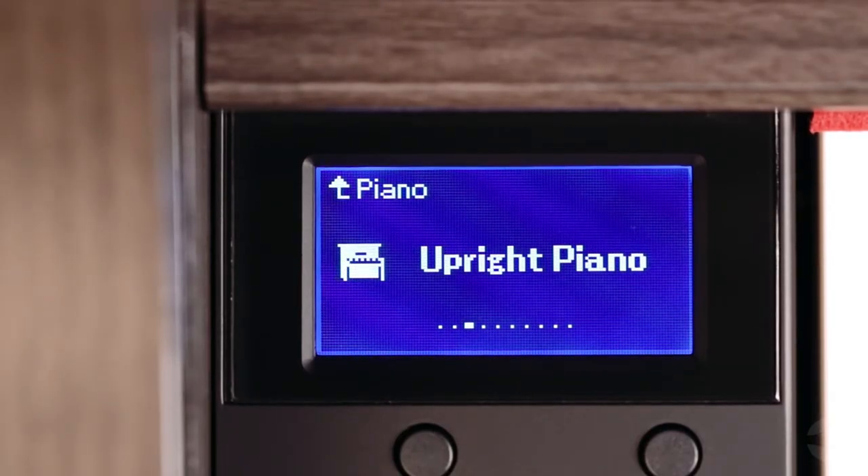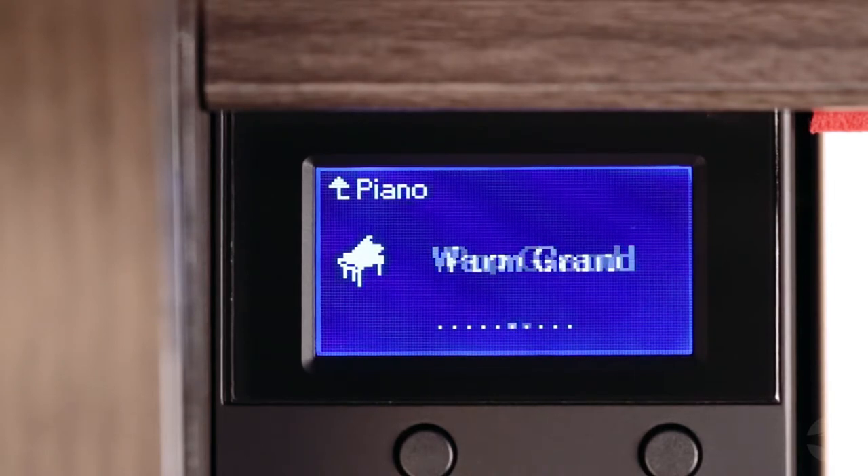Apart from the piano sounds, the interface lets you browse 36 instrument voices with ease.